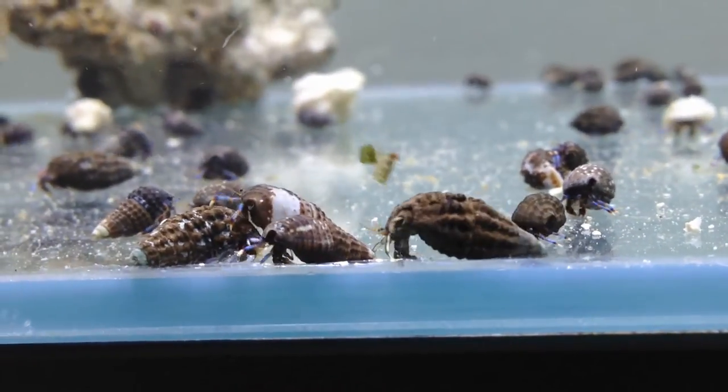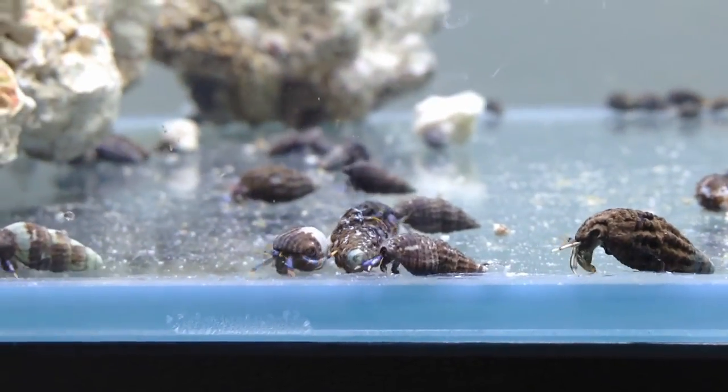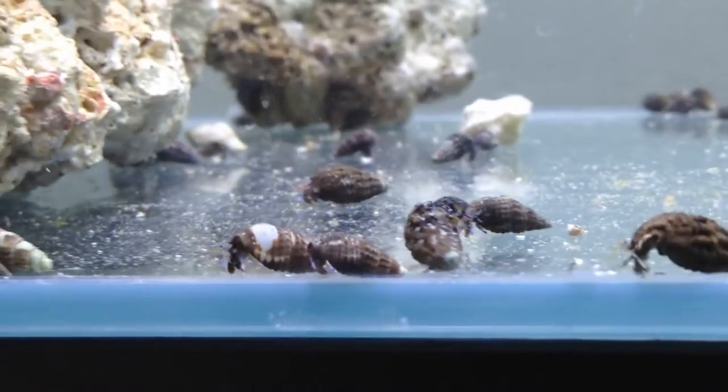It is important, however, to periodically review your cleaner crews and their performance, as they can fall prey to predation by other tank mates and also natural causes.